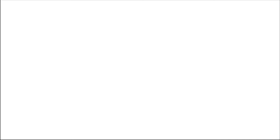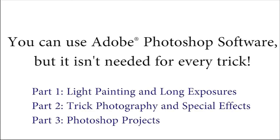If you also have Photoshop, you can get really creative in addition to just using your camera. We'll only be using Photoshop for about a third of everything taught inside. So if you don't have Photoshop, don't feel left out — you can still do many, many tricks inside the course.